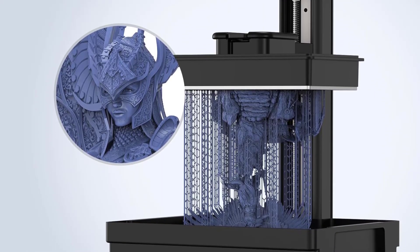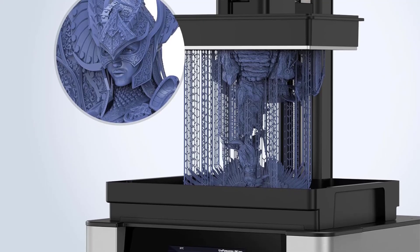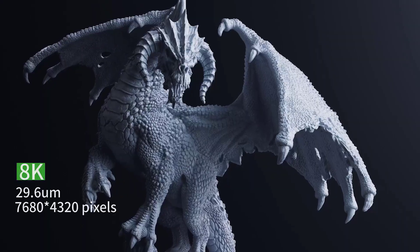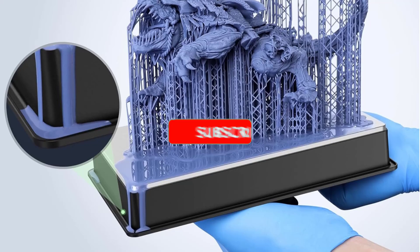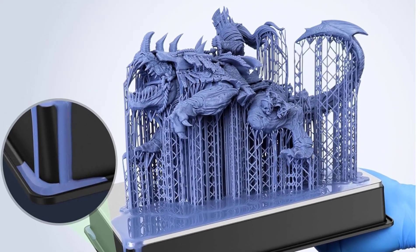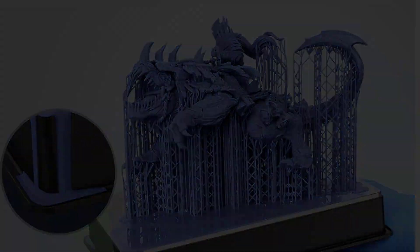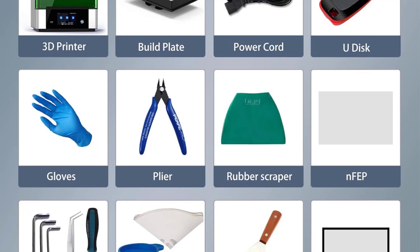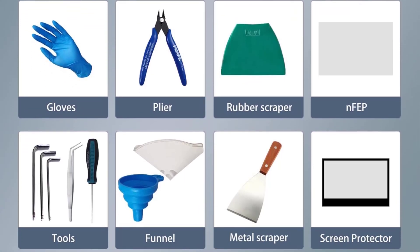The Jeek 2 is supported by popular third-party slicers, including Voxeldance Tango, Lychee, and Chitubox Basic. The provided slicing software is based on Prusa Slicer, which gives excellent support structure generation, so you may well be comfortable sticking with that instead. A 12K LCD upgrade and Wi-Fi dongle for the Jeek 2 are available, augmenting the printer's capabilities.